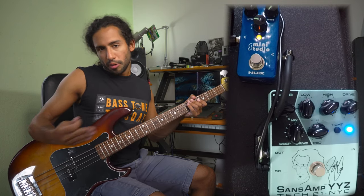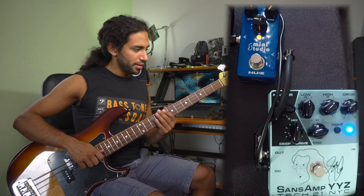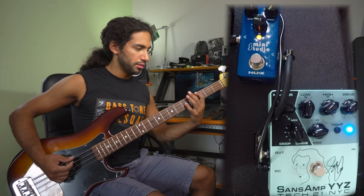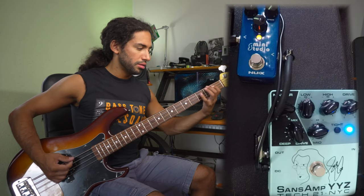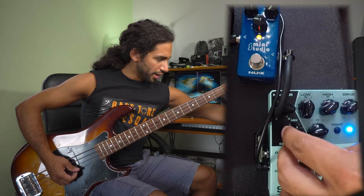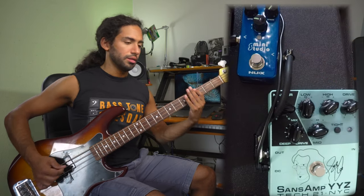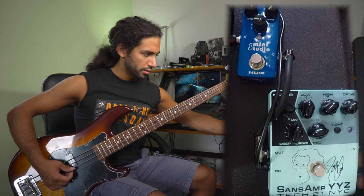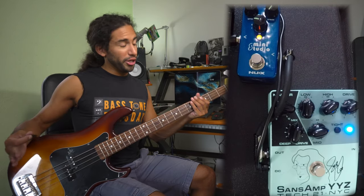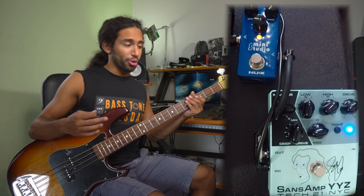So that's where I went with the SVT 8x10. If you want some more low end, you could just turn the mix control a bit more to the left. To me, having it in the middle or slightly to the right — that's definitely pretty gnarly. And like I mentioned, you'd be surprised at how distorted the sound is in those recordings.